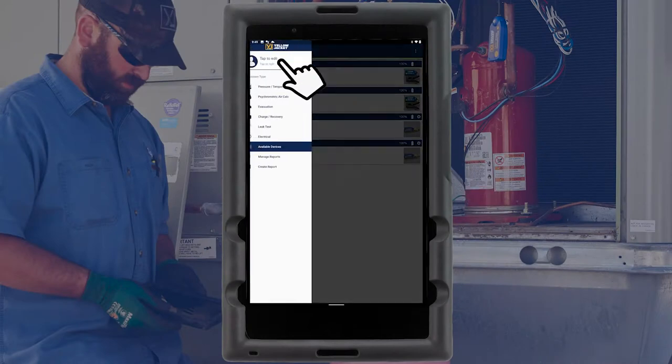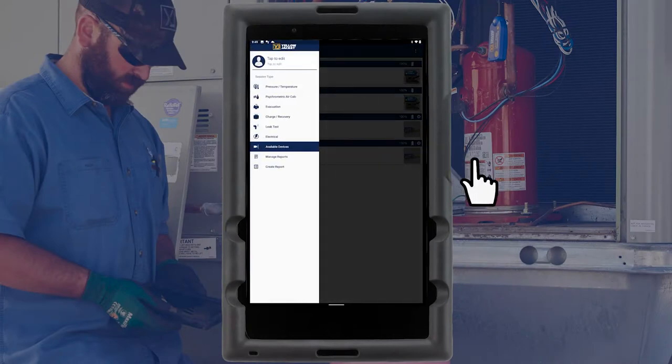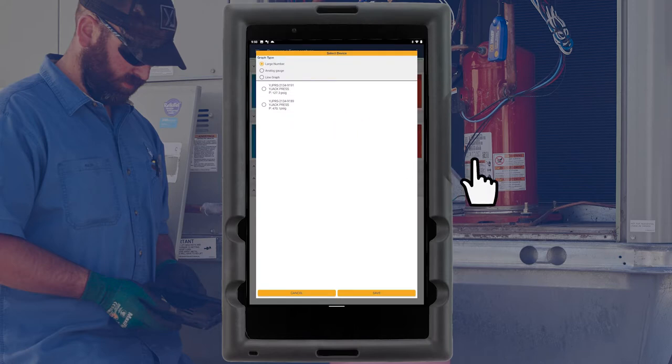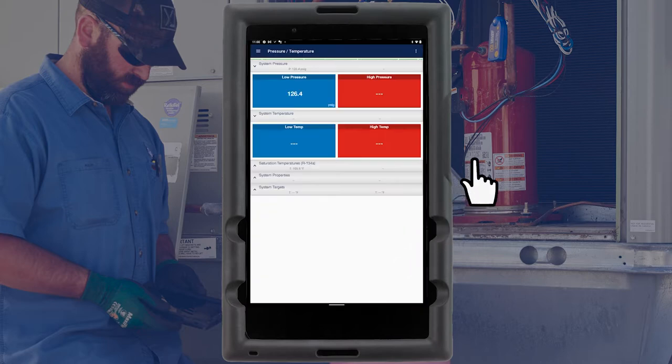Tap the three-line icon in the top left corner of the screen and select Pressure Temperature. The system pressure and temperature readings are initially displayed as dashed lines. Tap on the low side pressure reading to bring up a list of available pressure probes and assign the press device connected to the low side of the system.